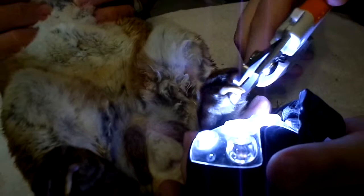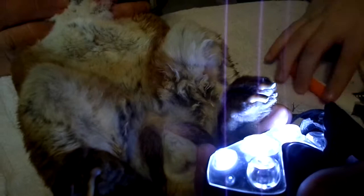And if you cut them too short and they bleed, use regular kitchen all-purpose flour to stop the bleeding.